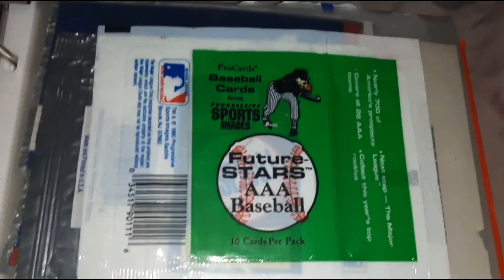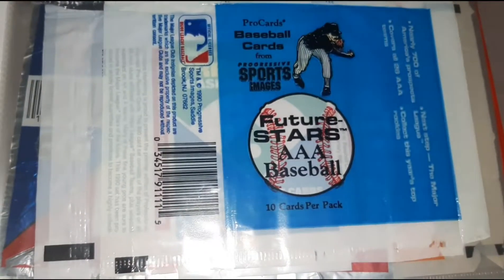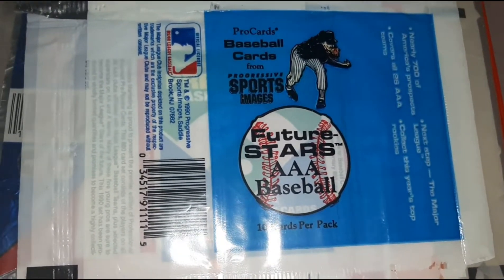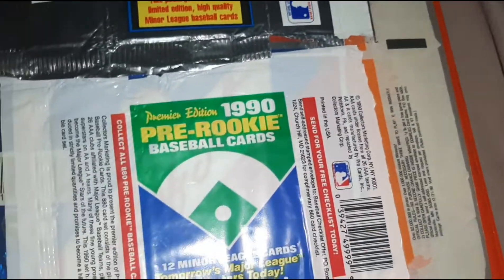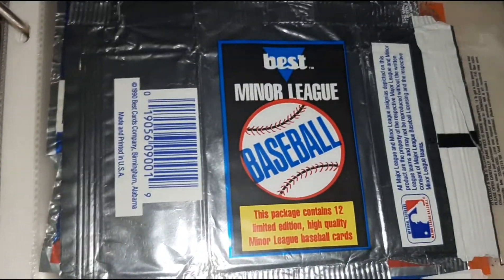Here we've got Future Stars Series 1 and Series 2. There's Series 1 in Green, and there's Series 2 in Blue. There's the Premier Edition. And there's the Minor League Best.